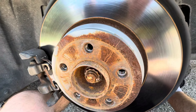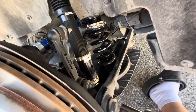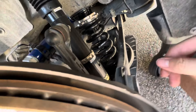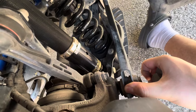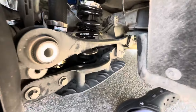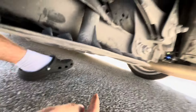The first step is to take the wheel off obviously, and then you want to come right here — I'm using the 18 millimeter socket. Take that out and once you got that loose it should just pop right out.